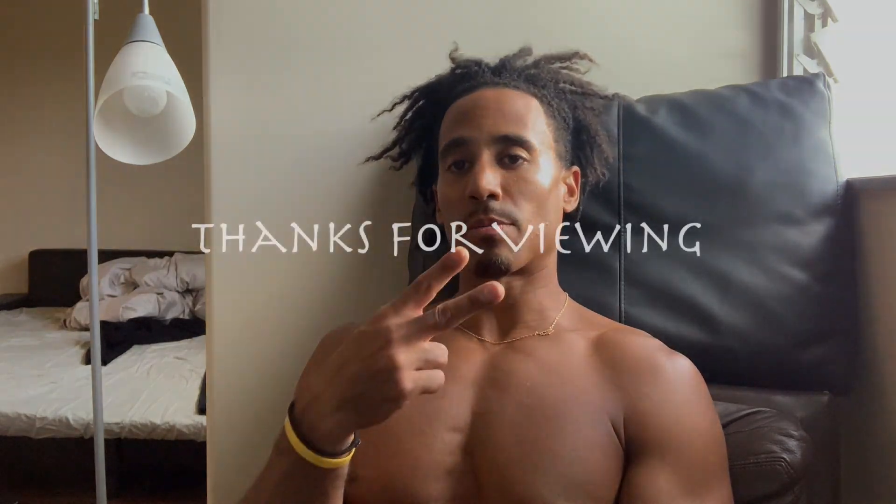Let me know what training style works best for you. If you like the video give it a like, subscribe to the channel, hit the notification bell, and share the content if you feel like somebody else can use it. Stay tuned for more content — peace.